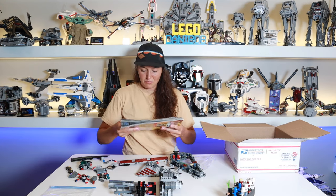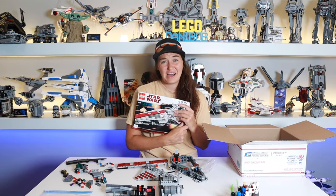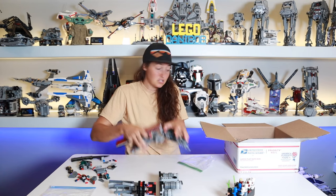Which one do you guys like better — the Venator or the Republic Frigate? I think I'm more excited about building the actual Republic Frigate and I like the figures in that set way more. But how can you be a Clone Wars fan and not have a Venator? So I had to get one.